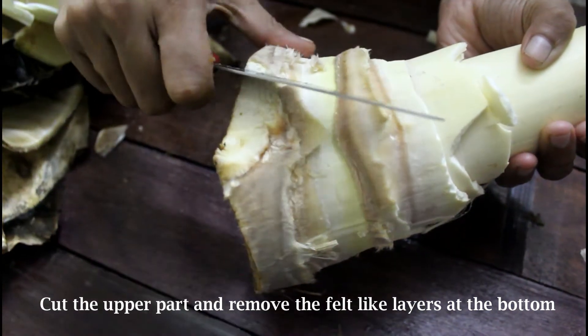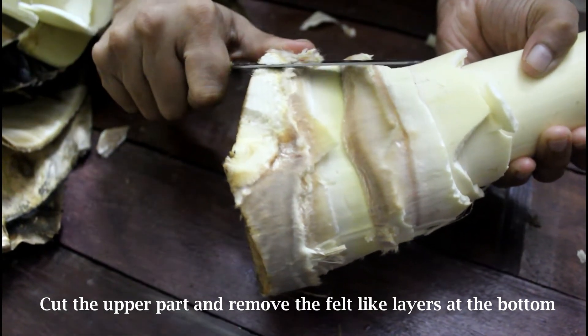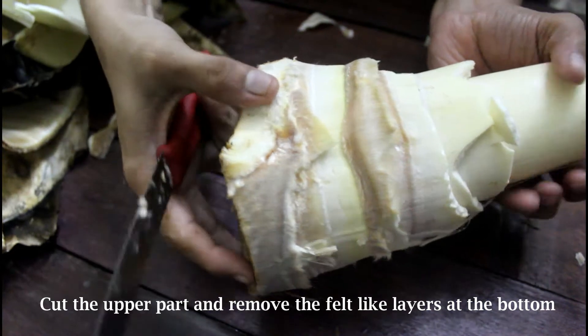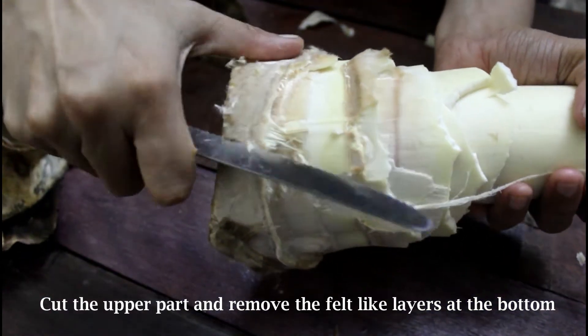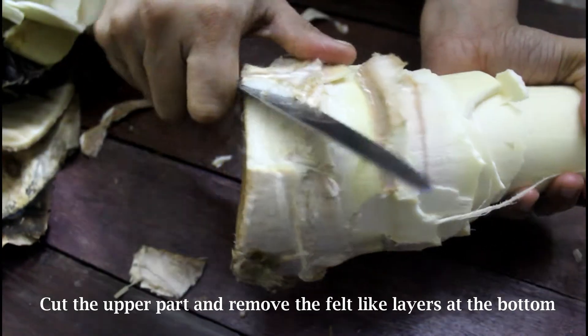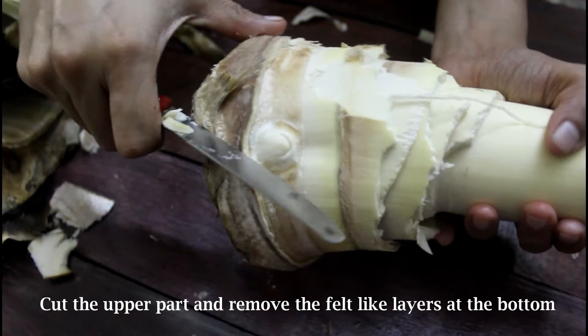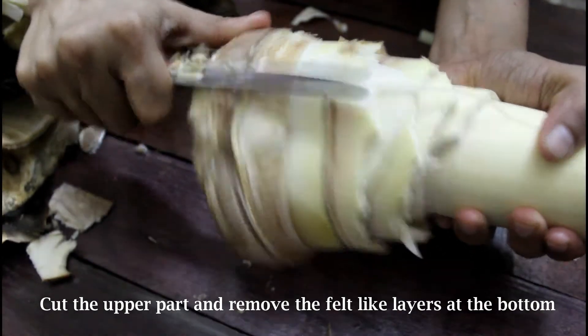If fresh shoots are not available, you can use the frozen ones or canned ones — they are completely clean so you won't need to spend time cleaning. But I believe natural is always healthy, and though we need to work a bit more, I always prefer fresh shoots. Anyway, let's get back to the recipe.